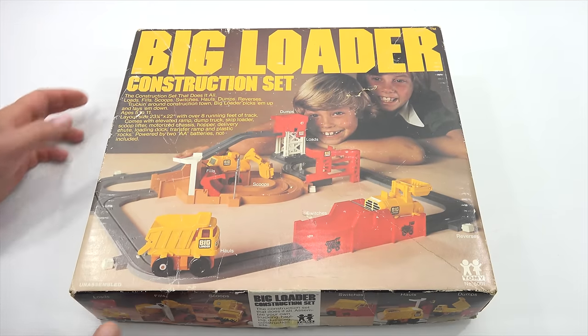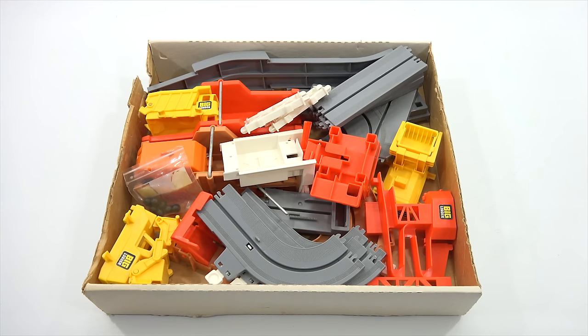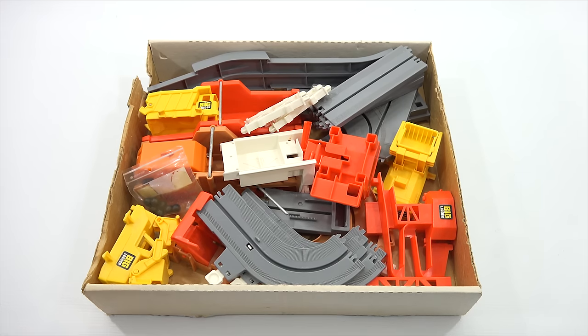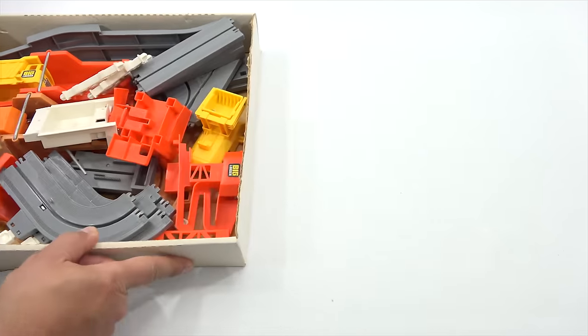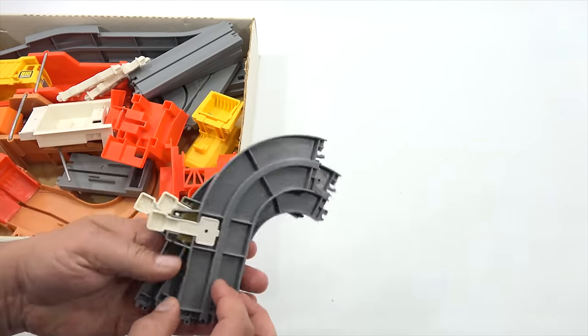Usually a lot of times I will actually prep the toy before the video. Today I thought I would just do this all on camera with you. So today is going to be prep and clean and see if it works, and then I will add some actual driving and testing of the vehicle in another video, and partly on this one. So what I'm doing now is I'm going to look at how dirty everything is.